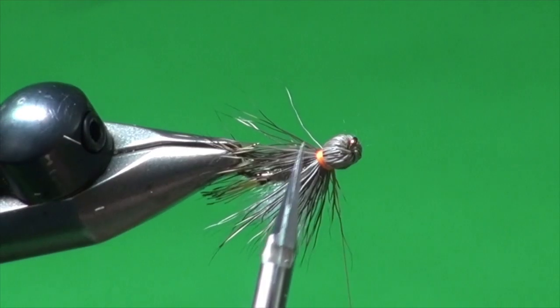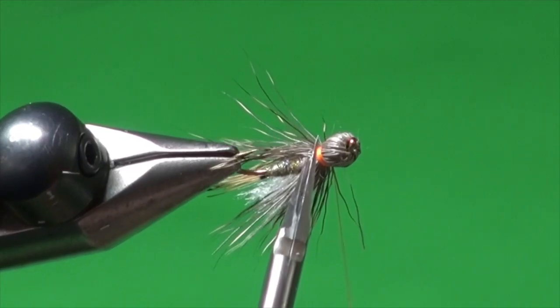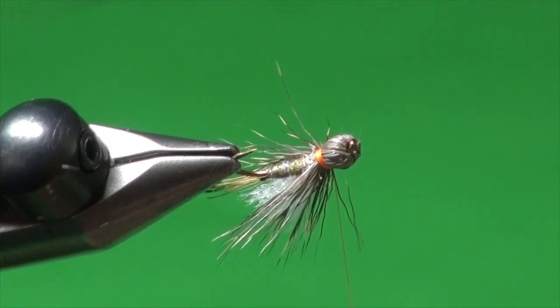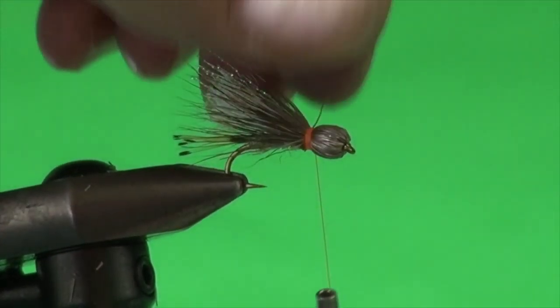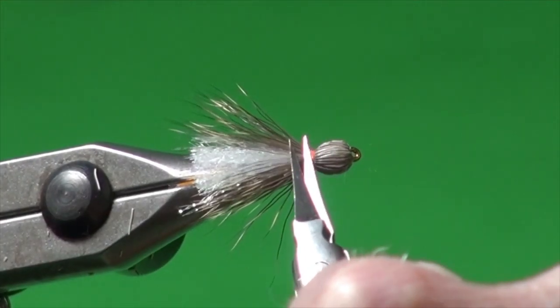What Mike does with his fly as well is he trims everything on the underside so the fish can see that body color. That's trimmed away like so. I've got one errant fiber there that I can just pluck out of the way.